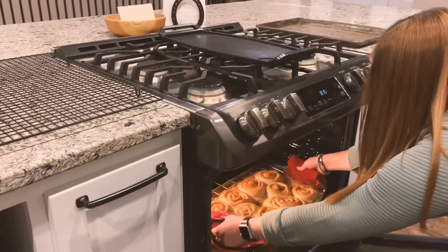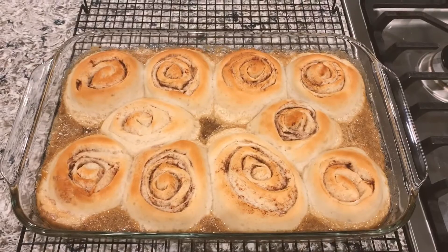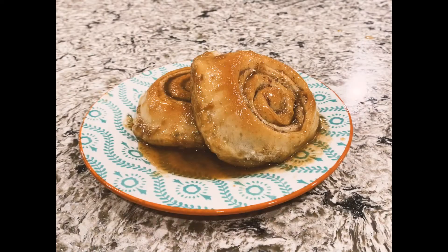Then when you take them out, let them cool for a little bit. And now you have perfect caramel rolls.